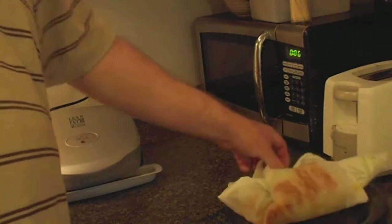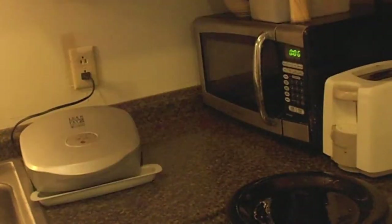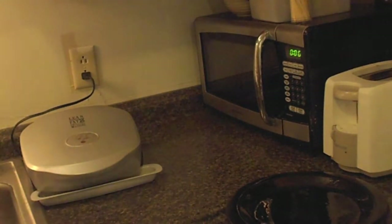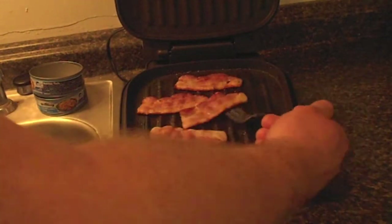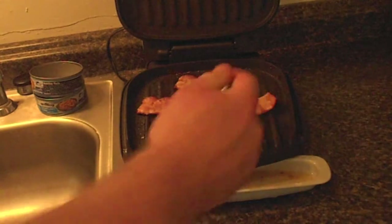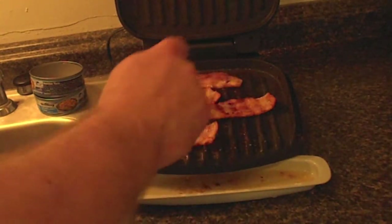Microwaving is probably not the best way of cooking stuff and it's a little wasteful with the paper towels, but it is the easiest and quickest. Checking the George Foreman — this is also pretty close to being done, so we'll go ahead and flip it.